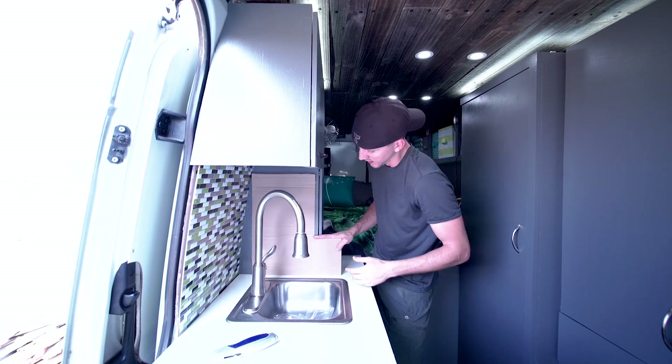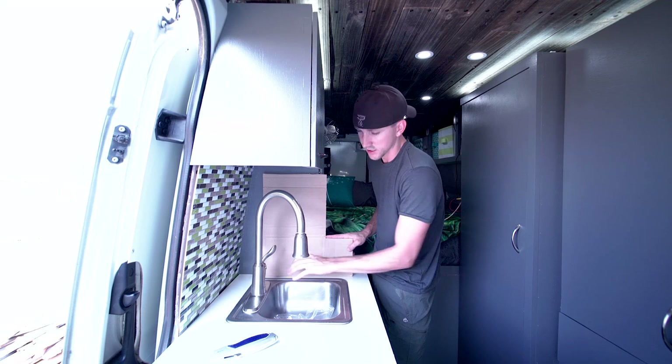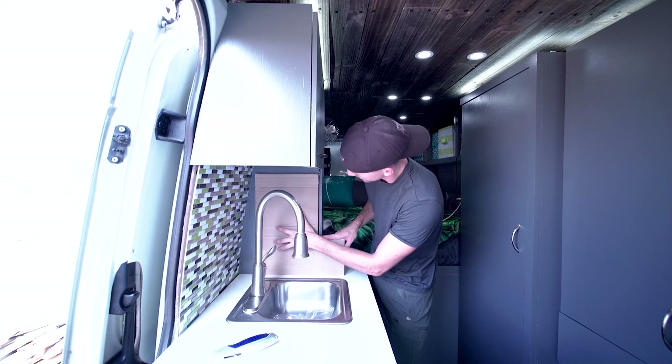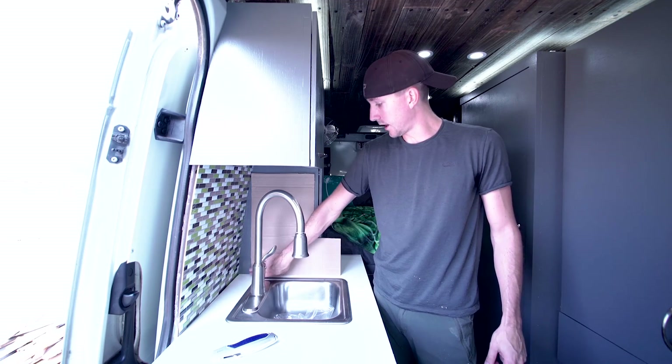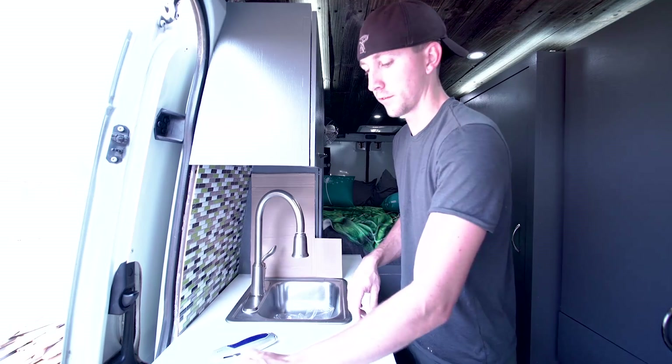Let's go ahead and get started. As you're seeing here, the bottom of this cardboard is square and this countertop is square, so we are just going to line the two of those square pieces up. See how we have a little bit of a gap right down here? That's what we are going to be getting rid of.